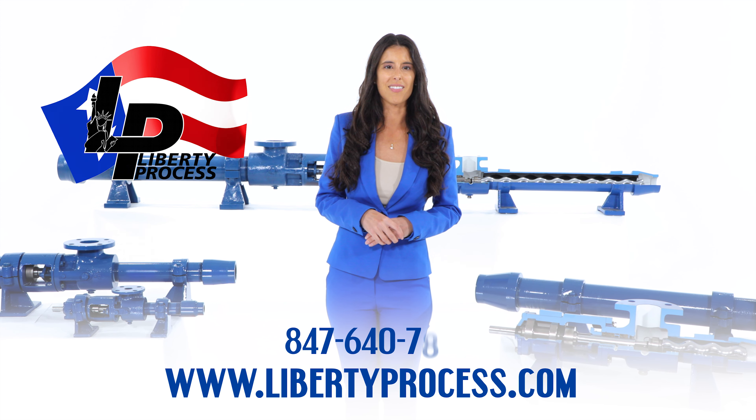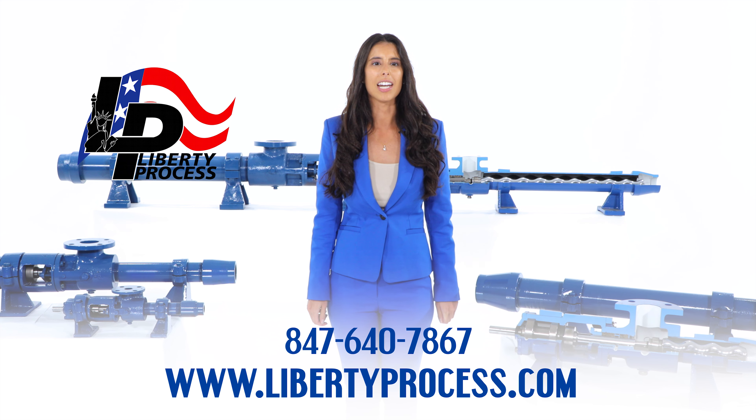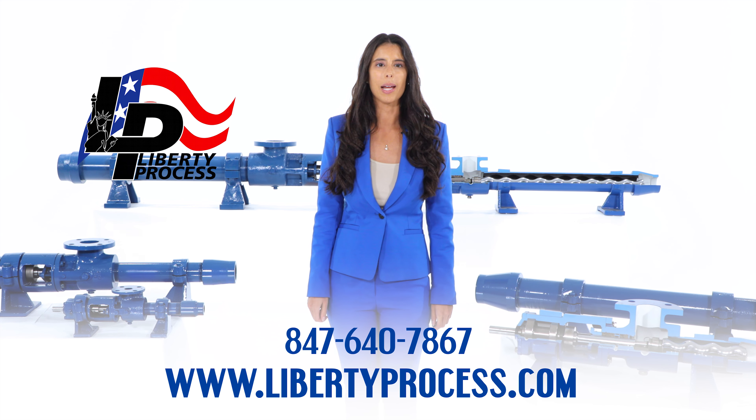Or call us today at 847-640-7867. Our sales engineers are ready to answer any questions and offer the right Liberty LL Frame pump or pump package for you.